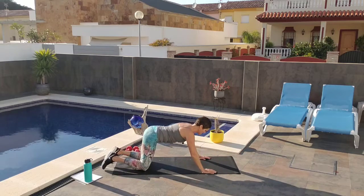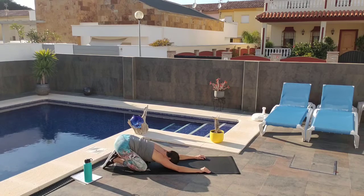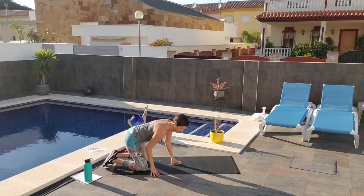I feel that. So I'm going to sink into a child's pose to stretch it out. And breathe.